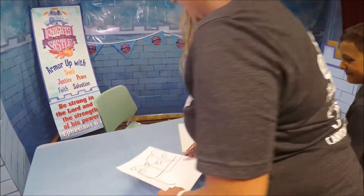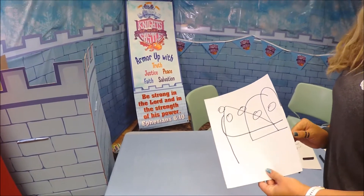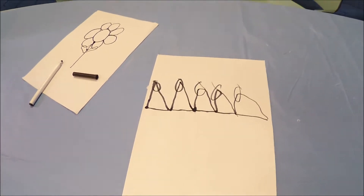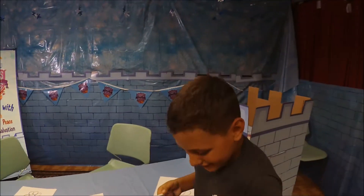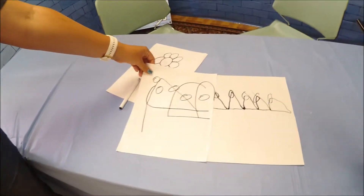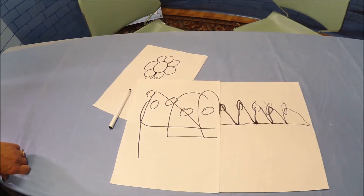I'm excited to see what this is. I could see that being a crown. Look, these are not that far off, really. They're pretty similar. That was fun.